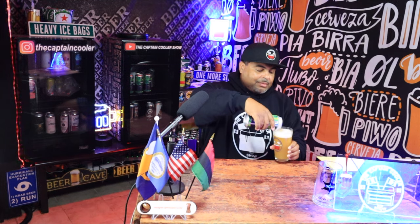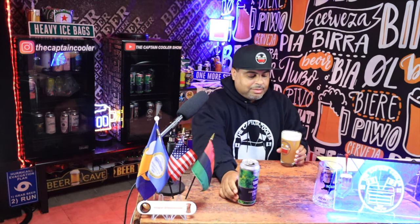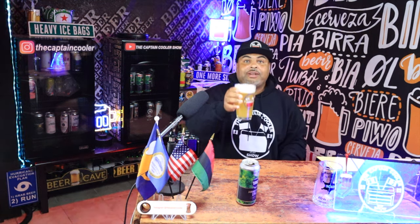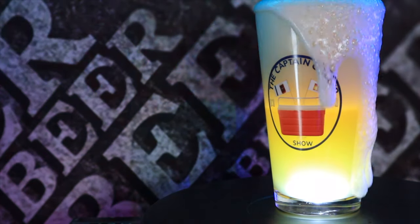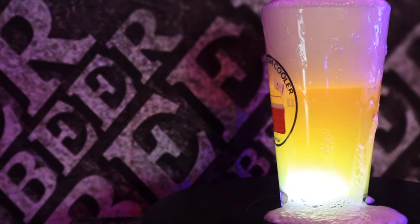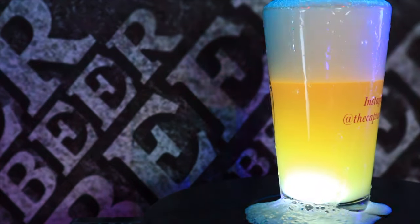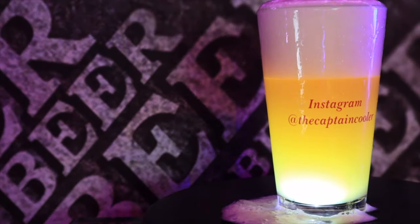Let me pour a little more so you guys can see this color. Very hazy. Very nice. Jamaica Way IPA — really cool for Sam Adams so far. Check out the color. Oh my goodness, look at that white cap — it's spilling everywhere. Right away, you see that hazy IPA. You can't really see through it. Very cloudy. Very hazy. Very beautiful.